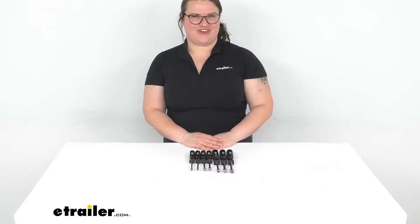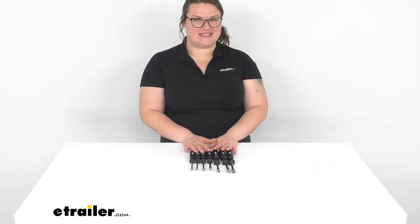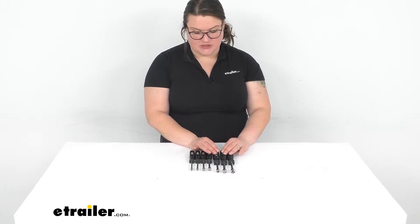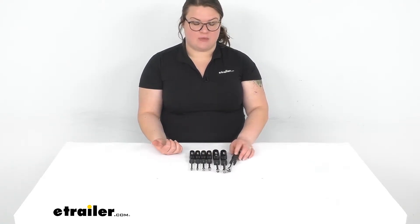Hey everybody, I'm Ellen here at eTrailer.com and we're taking a really quick look at the Nut Driver set. This is going to be an SAE set, or standard set for us here in America, and it's going to just give you a nice basic set to tighten down anything that you might want to have.